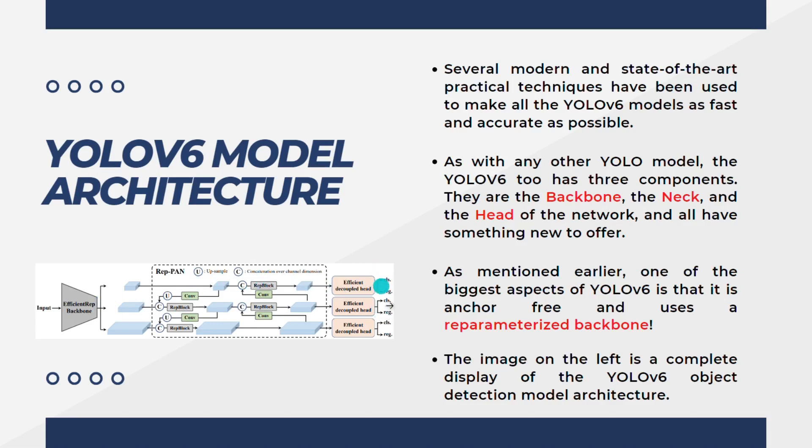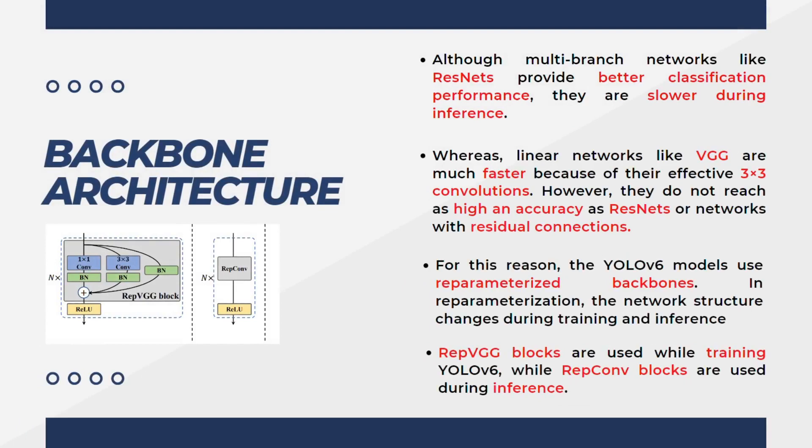The head part of the network includes the efficient decoupled head. Although multi-branch networks like ResNet provide better classification performance, they are slower during inference due to residual connections. Linear networks like VGG are much faster because of their effective three-by-three convolutions, but they do not reach as high accuracy as ResNet.